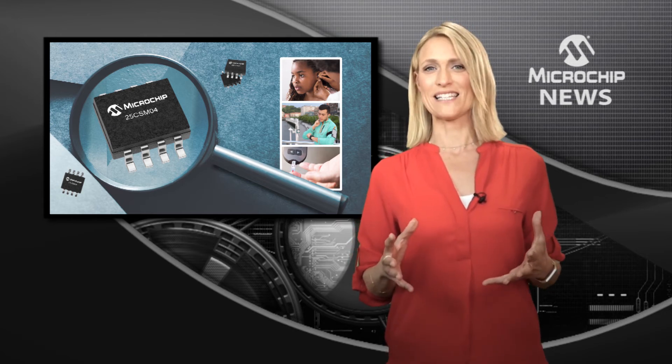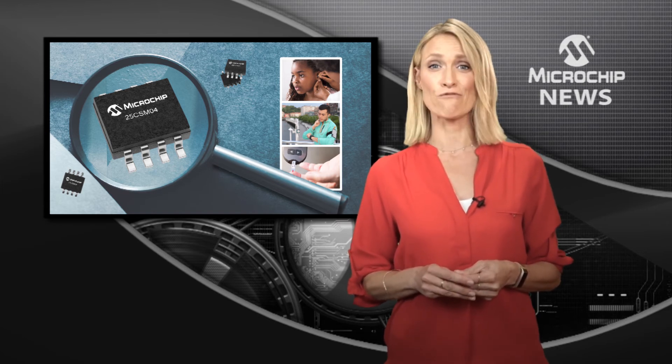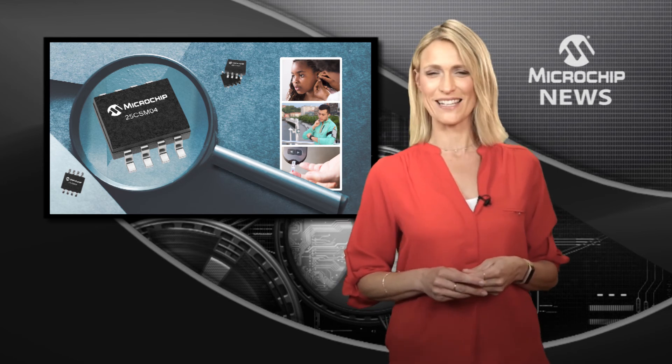And for added reliability, the 25CSM04 gives you 1 million erase/rewrite cycles. So for higher density, non-volatile EEPROM, check out the website now.